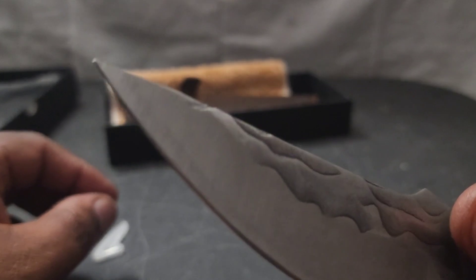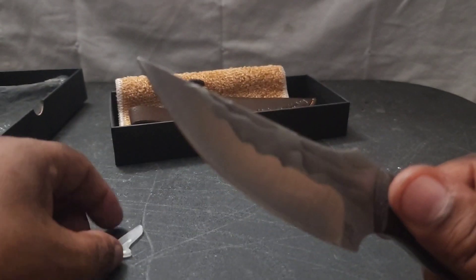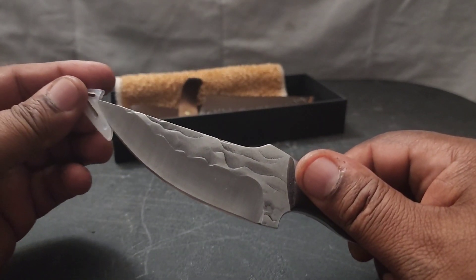Let me see if I can show you guys — there's an edge on here and it's very sharp. Let's put this tip on because I don't want to cut my hand while I'm talking about this.